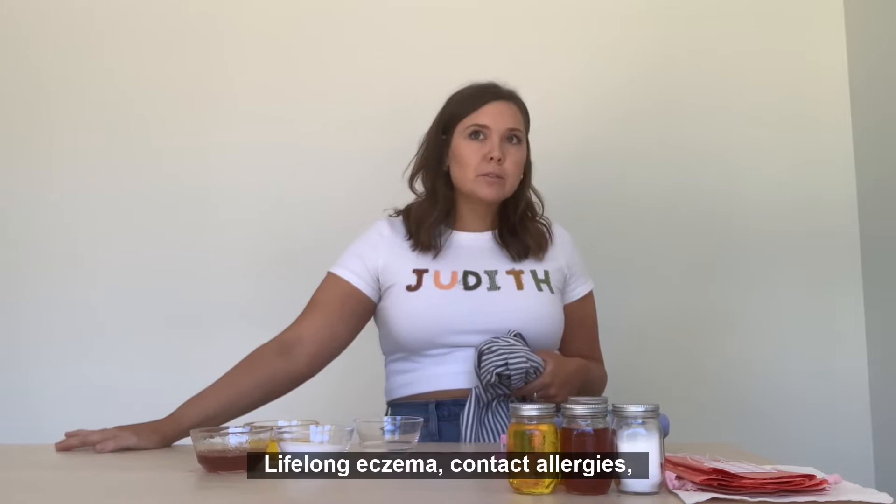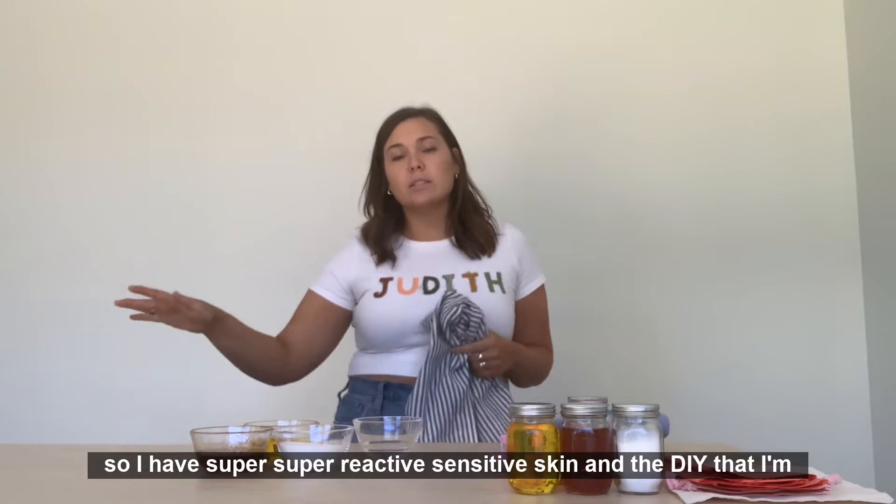I have super sensitive skin, lifelong eczema, contact allergies, a little thing called alpha-gal. So I have super, super reactive sensitive skin.